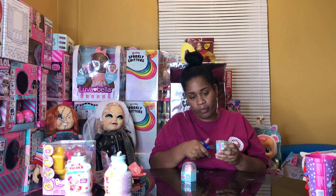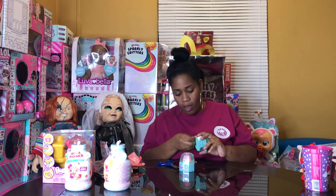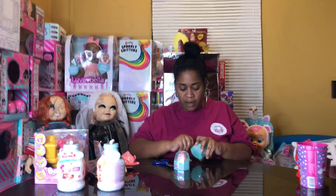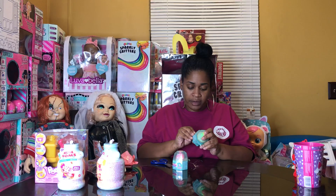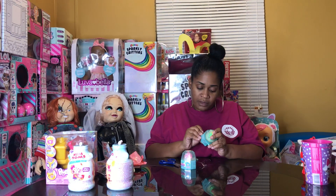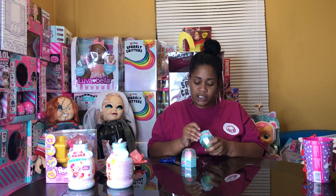These are the Series One Worms squishy — oh, these are made by Mashems Fashion Fun!